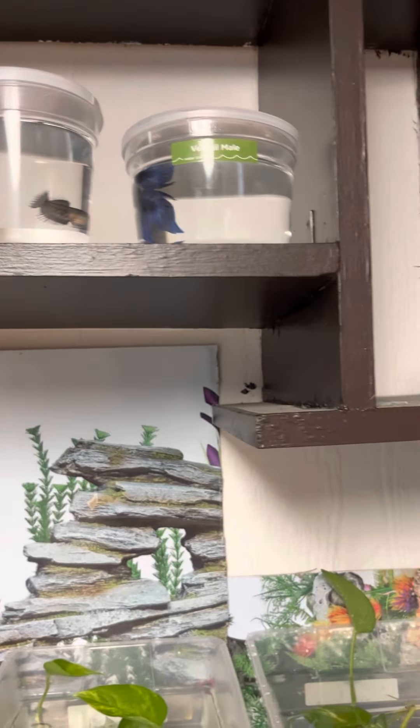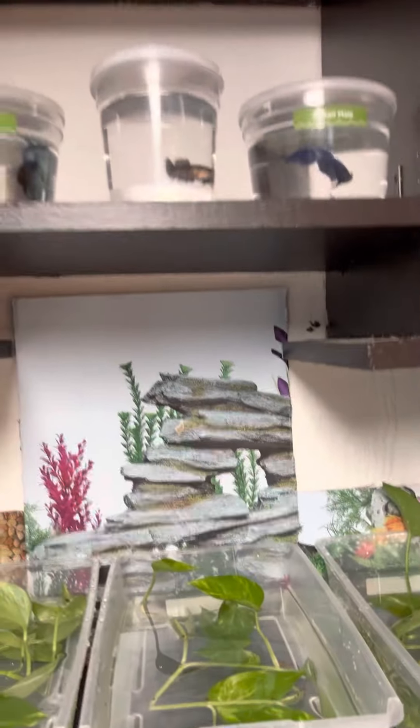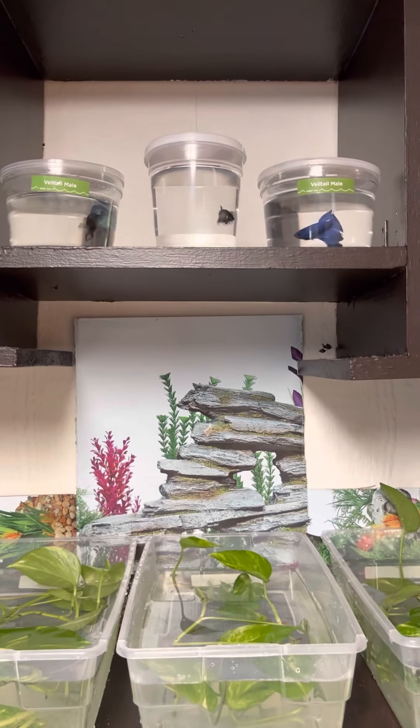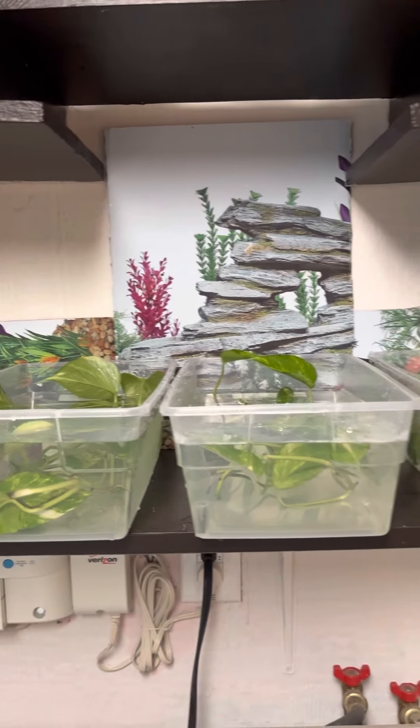They're kind of staying in one spot in there, but they love it. I try to get them to move around, and I'll be doing some crazy shenanigans with this setup in the future.